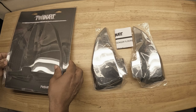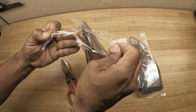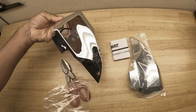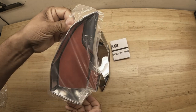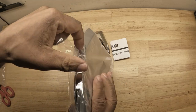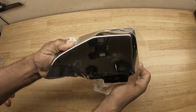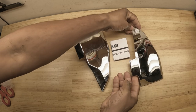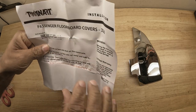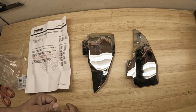In the kit you have a right, a left, and some directions. Being very careful not to scratch the chrome — look at that, it looks amazing! So it comes with a right and a left. Looking at the installation instructions, it also comes with alcohol pads. Let's get these installed on the Honda Goldwing.